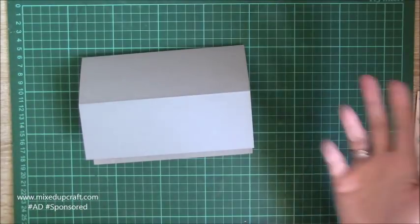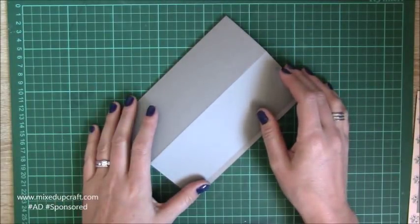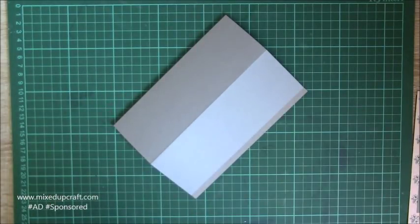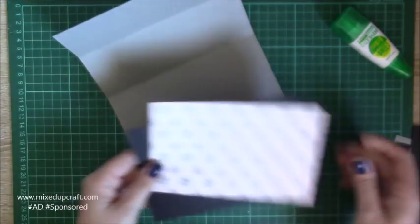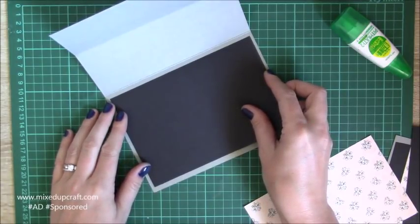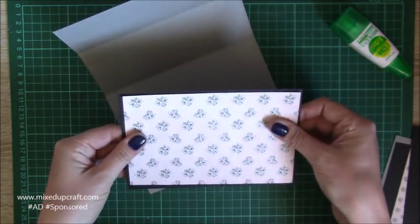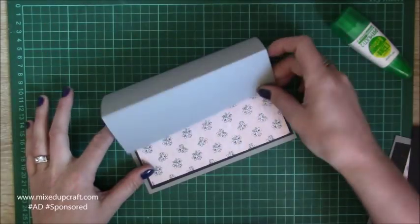So now we can start putting it together. Easel cards are a fun way — it's a very easy fun fold card. If you're new to card making and you want to start experimenting with 3D fun fold style, I would always say start with an easel card because it's one of the easiest things to do. I'm just using my wet glue and starting to build up all my mats and layers — that gives you a nice border and then this one on top like so.